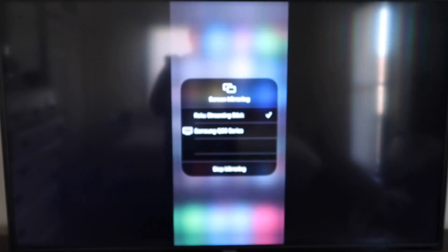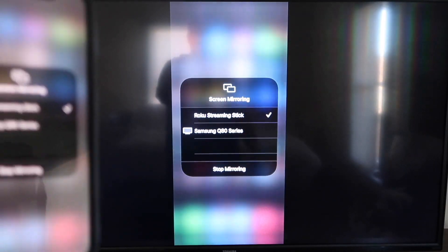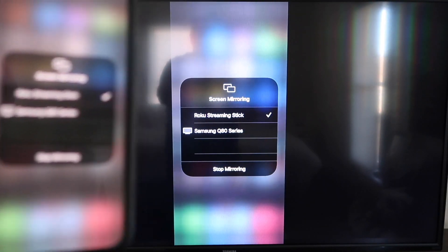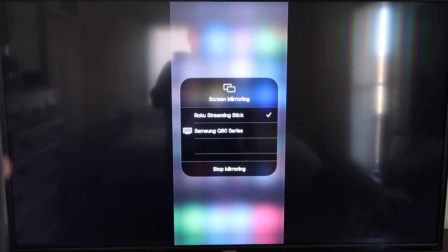And then on my TV, you'll see where it's mirroring exactly what's on my iPhone. To stop mirroring, you just go down to where it says Stop Mirroring and then stop it that way.